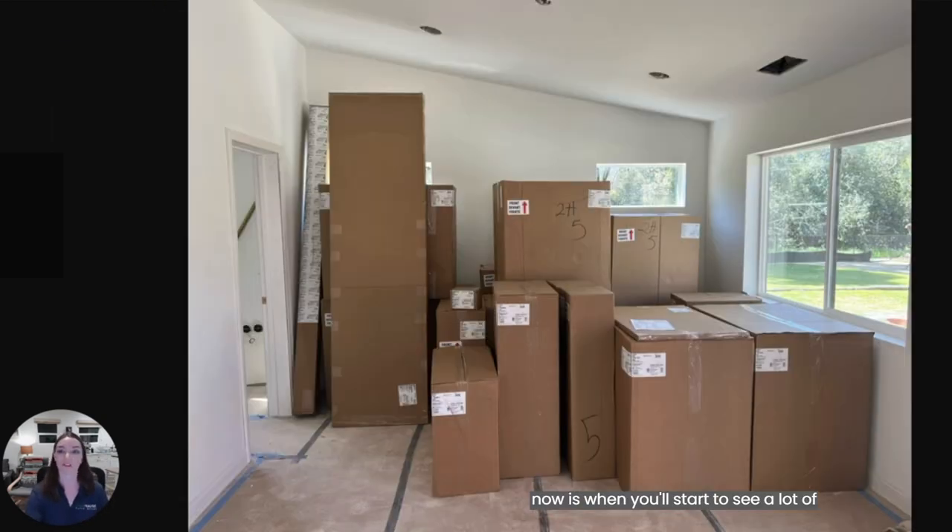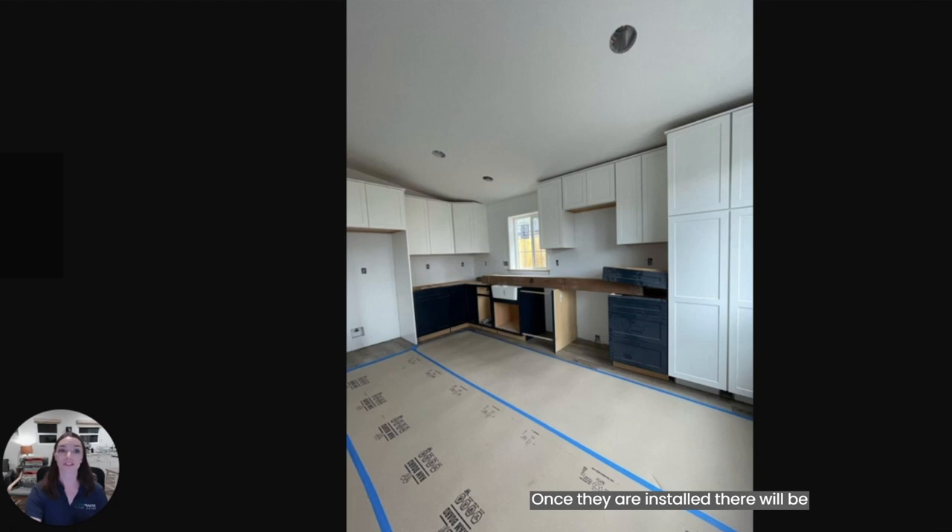Right about now is when you'll start to see a lot of deliveries show up with cabinets, hardware, lighting, and plumbing fixtures. Cabinet installation is next. Once they are installed, there will be roughly a week with fewer people on site. This time is dedicated to countertop template, where measurements are taken of the cabinets and the countertops are fabricated at our vendor shop off-site.